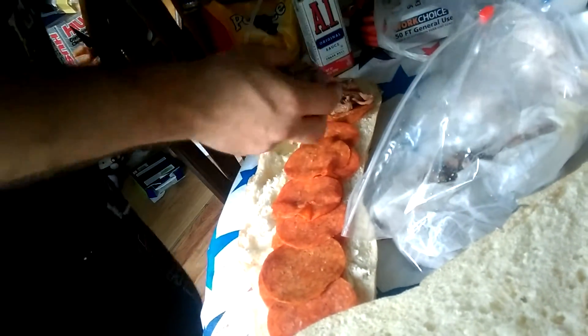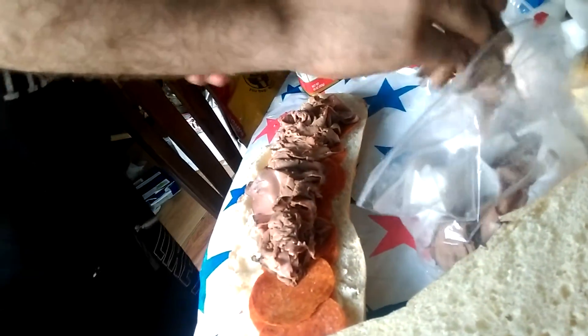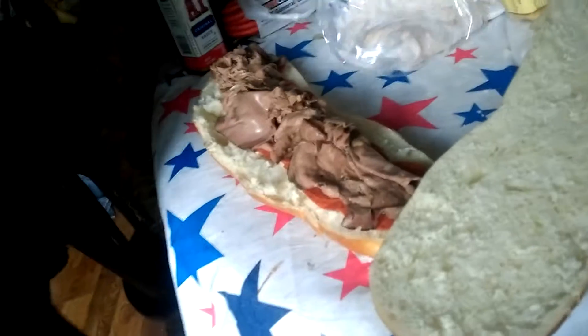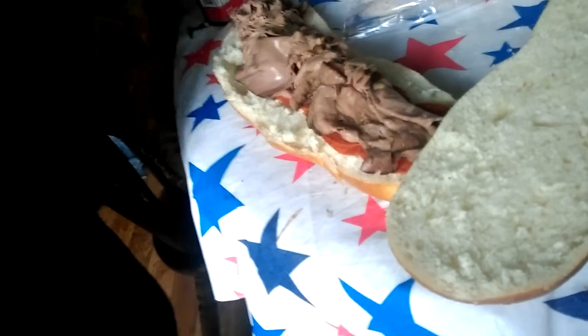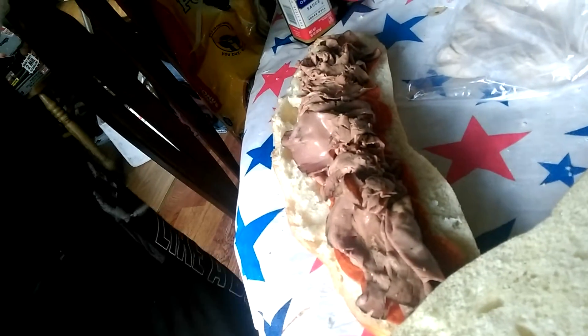So we take some meat — a good amount. You need about half a pound to make a proper Apokowich. Get that on there. Now, this alone would be a sandwich. We're going to go ahead and kick it up a notch. Yes, I did that. I said that phrase. Don't give me that.